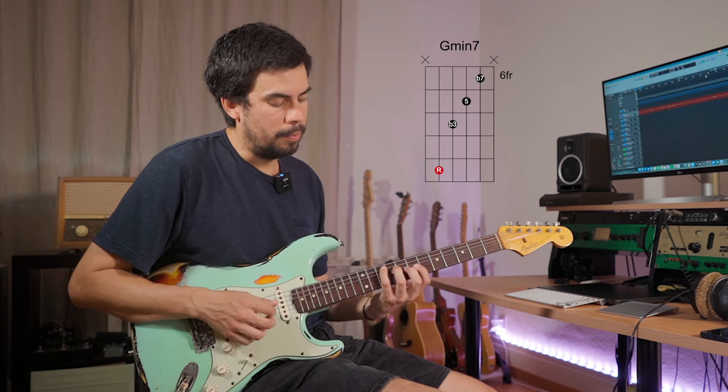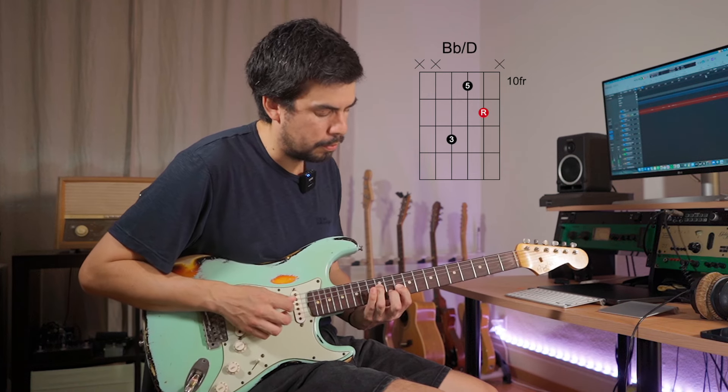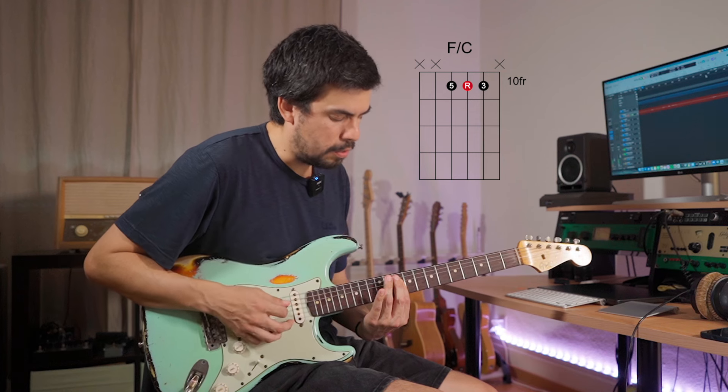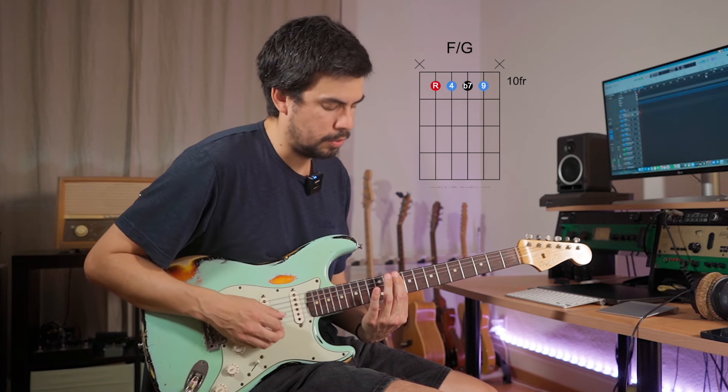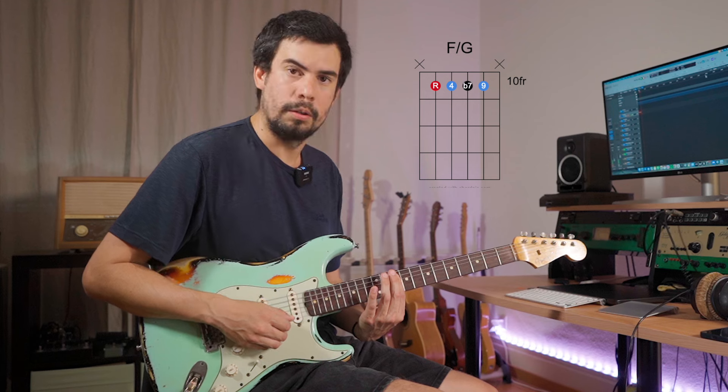For this example I'm going to use this B-flat major first inversion with the bass on G — that's G minor seven. After playing the four chord B-flat major, I'm going to go to the one chord F major. With F major and the bass on G, I've got some nice color: the root, the four or D11, the flat seven, and the nine — a lot of color in this chord.